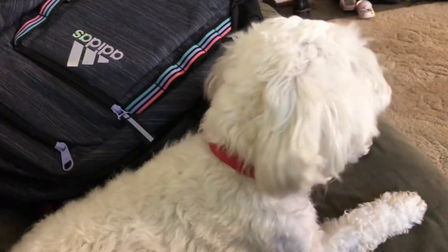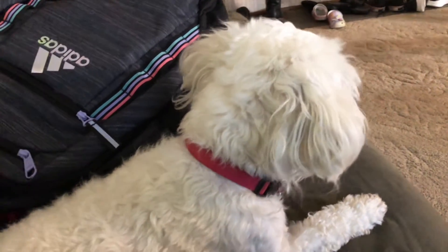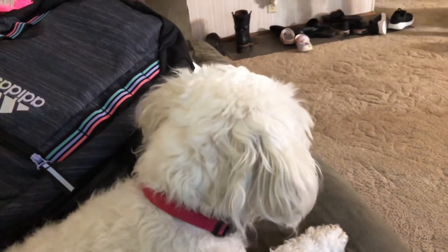Look at that dog, bro. Her hair grows so fast — she just had a haircut! Now I'm gonna try for a heelflip. Her hair grows super fast, Bella.